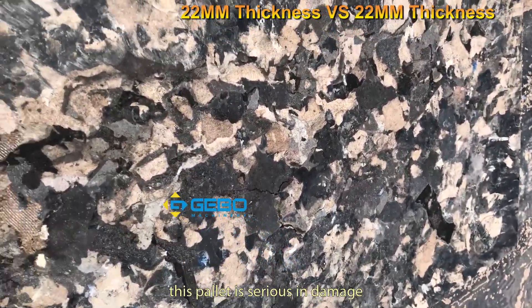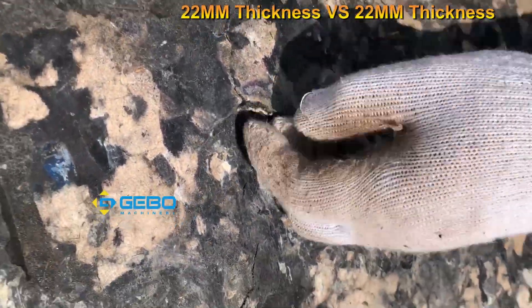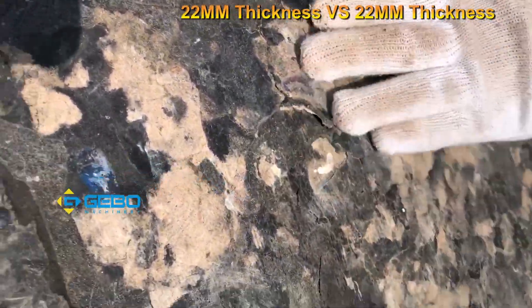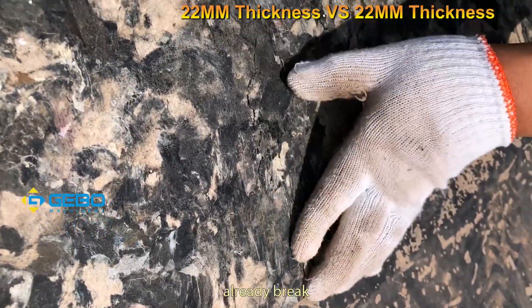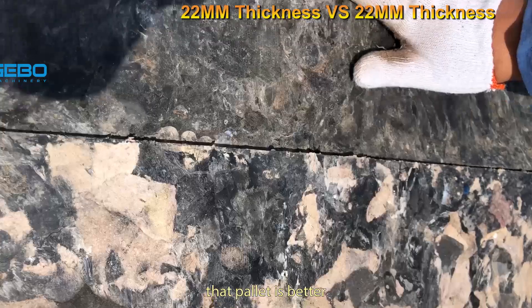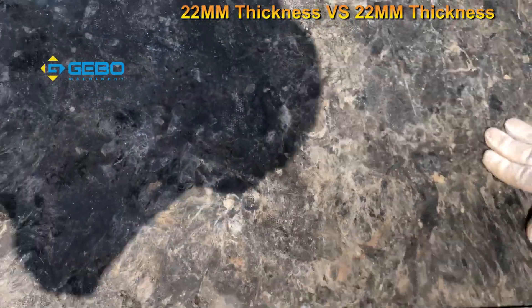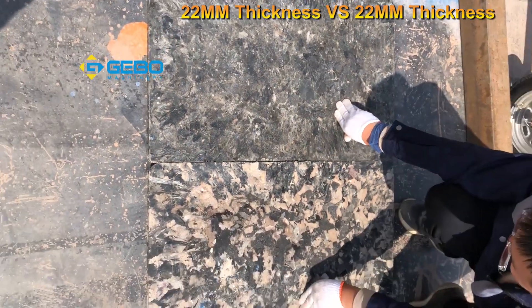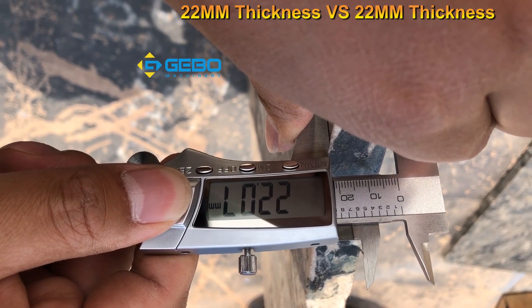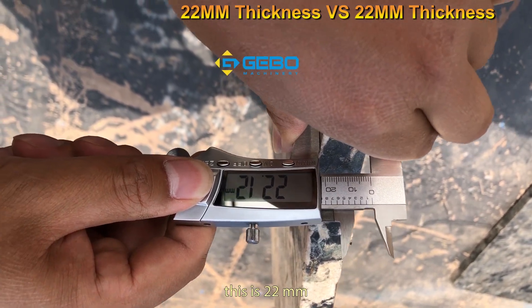As you can see, this first pellet is seriously damaged — it already broke. But this second pellet is much better. Our test confirms the difference. Let me measure the thickness again — this is 22 millimeters.